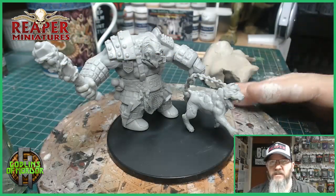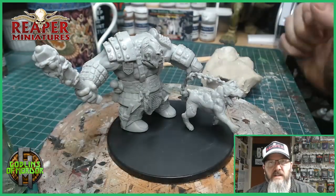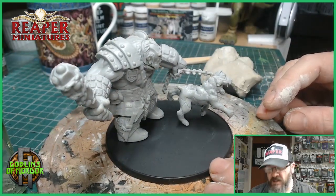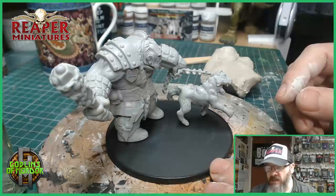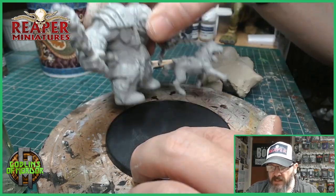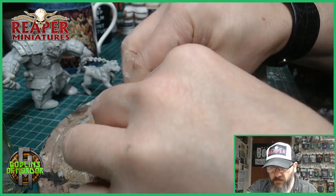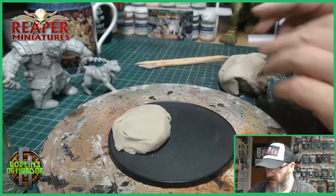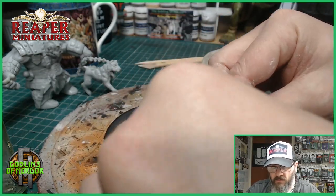I've got a 100mm base boss base, a little bit of air drying clay, a couple of tools, and a little pot with some water. I am looking at making a lava base today, so I want to look at where the miniature is and work out where I can put my lava base rocks. I'm going to have one rock over here and one rock on this side just here, with a little gap in the middle.